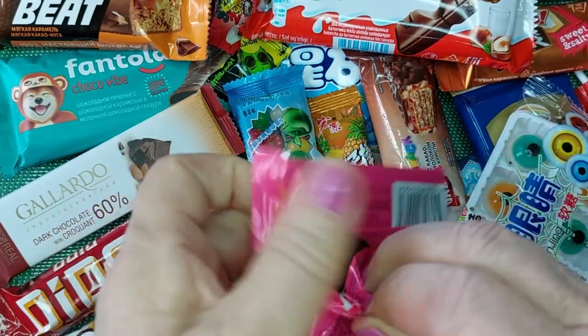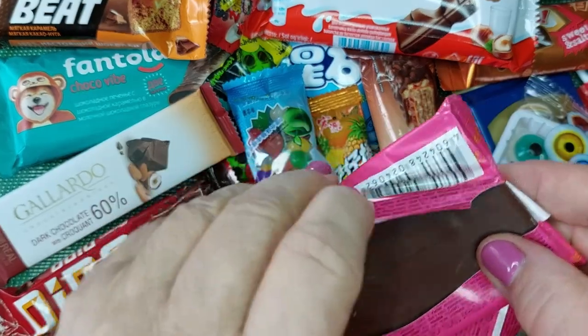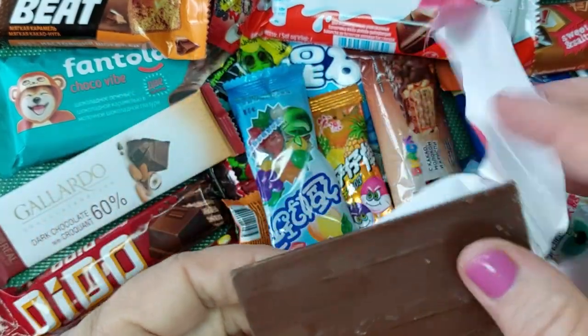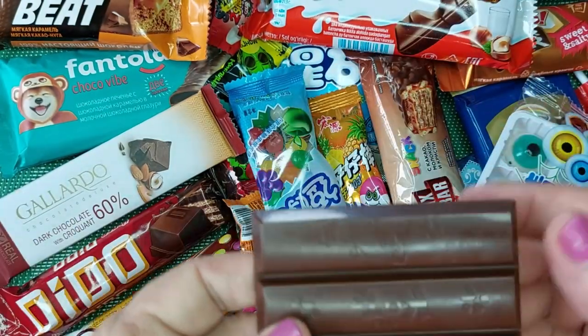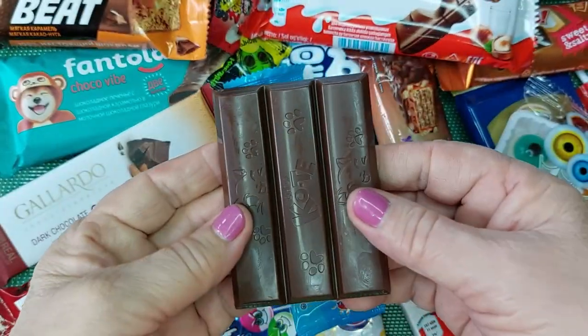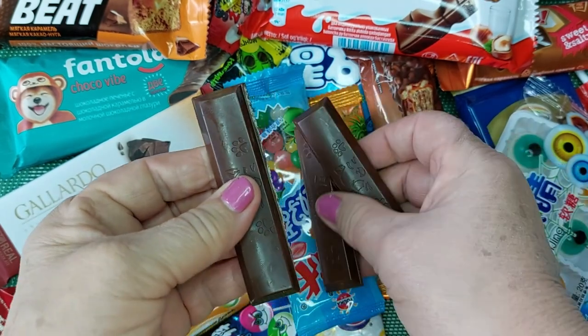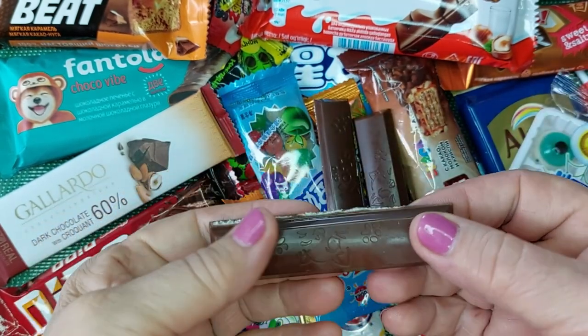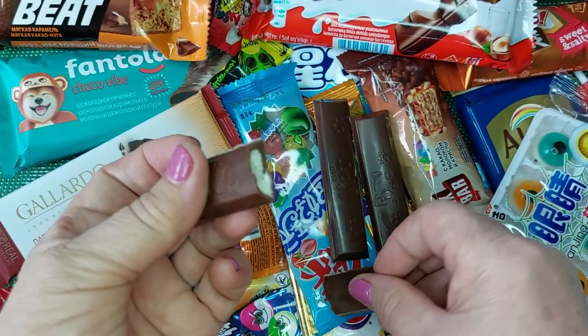So, let's get started. I'm going to put it in the middle of the bag. Let's go.